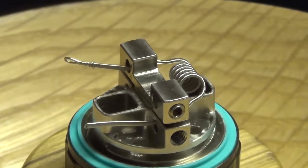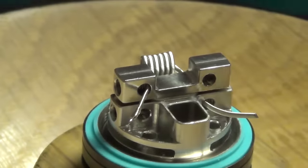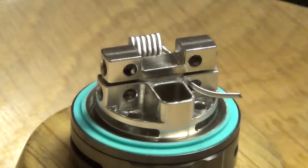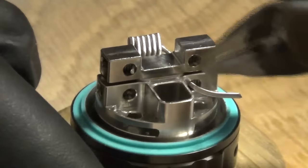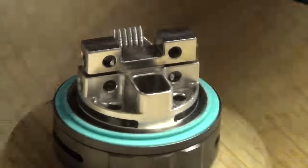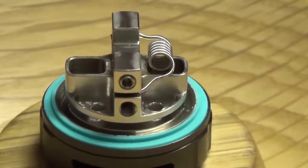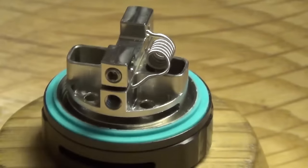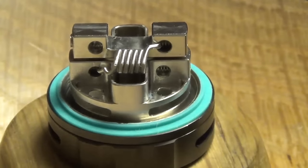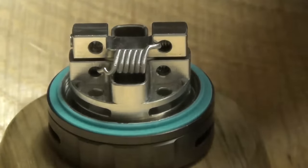Whenever you clip your leads, put your finger on the lead you're cutting and snip it nice and flush. Hold on to it — you don't want to lose it. I want that nice and flush so my cotton doesn't get snagged when I'm tucking it. Grab another coil — I always have extra coils sitting there just to make sure there are no problems.